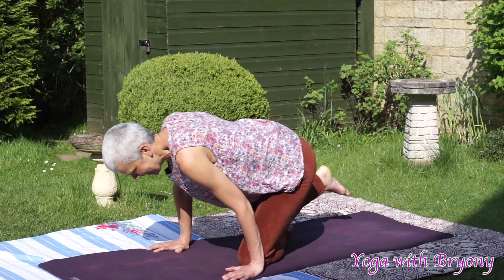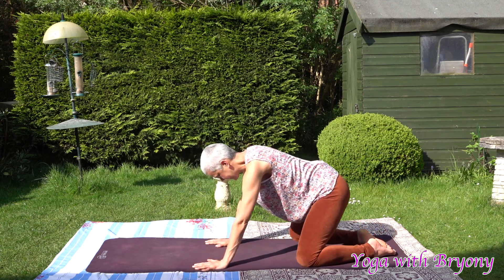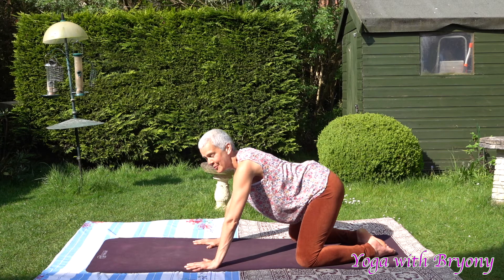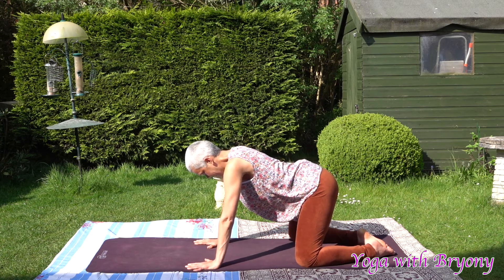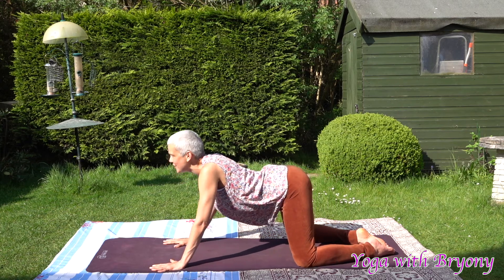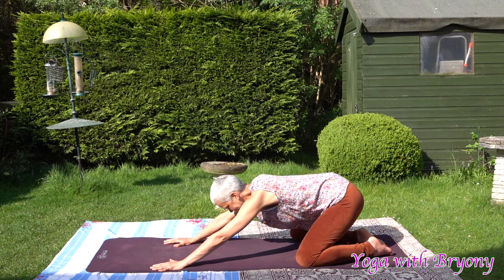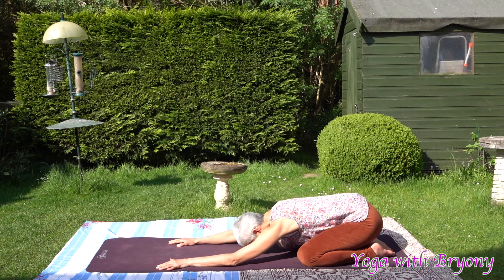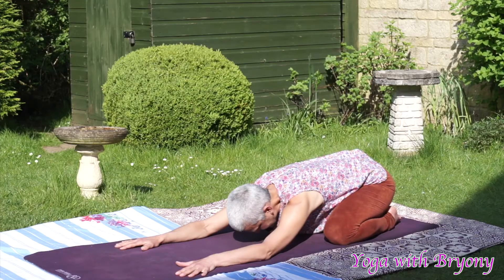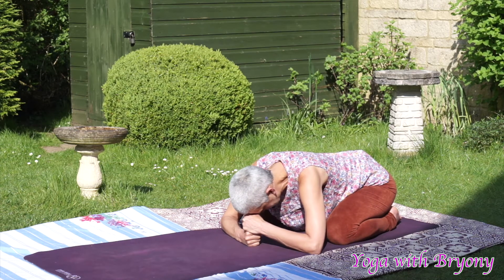We're going to start today's practice in extended child's posture. Bringing the big toes to touch, knees as wide as the mat, bring the palms to the ground, spread the fingers out wide, feel that amazing connection with your palms and the mat. Then slowly walk the palms forwards, inhale in, slowly draw a line with the nose, draw the shoulders away from the ears, exhaling very mindfully, slowly sending the hips back, coming into extended child's pose, Uttita Balasana.